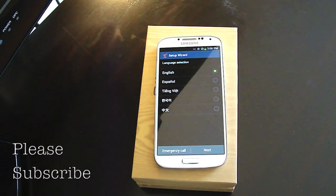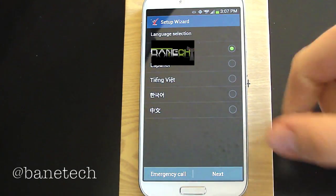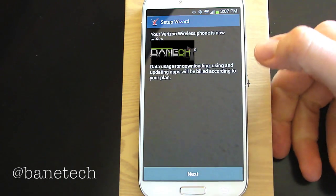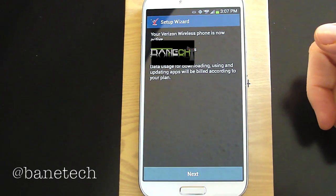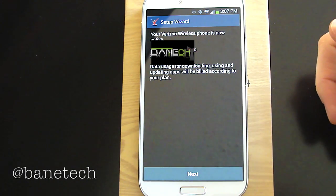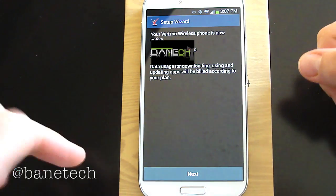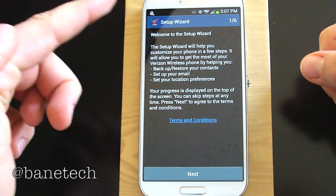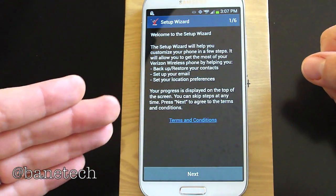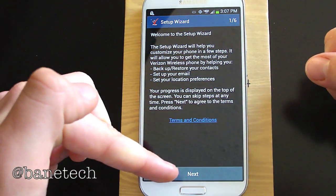I'm going to zoom in and let you guys see what the setup looks like. The first screen you're going to get is your language selection. It will continue with the setup wizard, give you the Verizon welcome screen basically, tell your phone number, and talk about your data usage. And here's a setup wizard that will help guide you to back up your contacts, set up your email and location preferences.